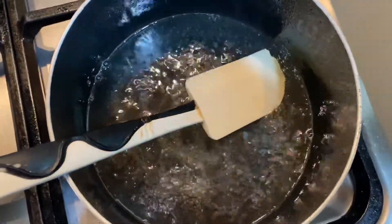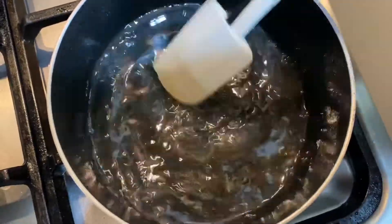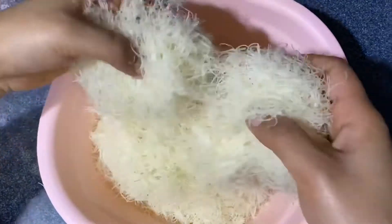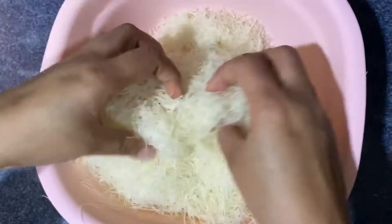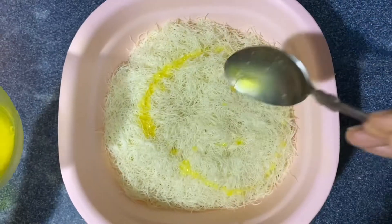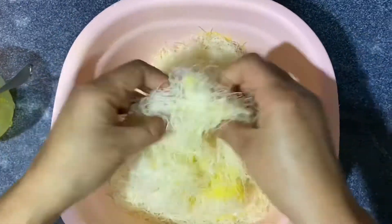Add 1 spoon of rose essence. Then I will separate the rice so it will be thick as it is.